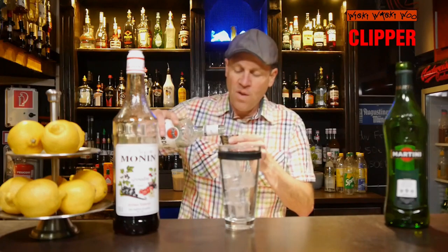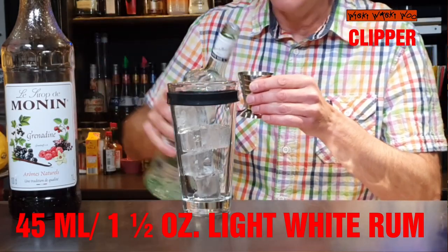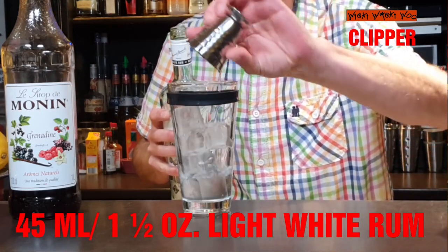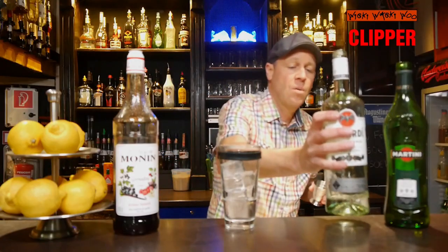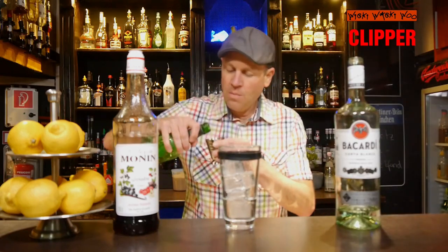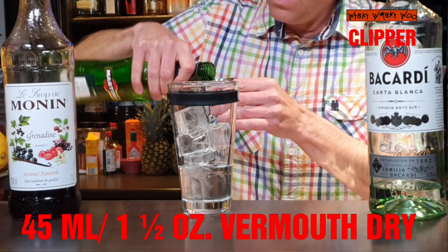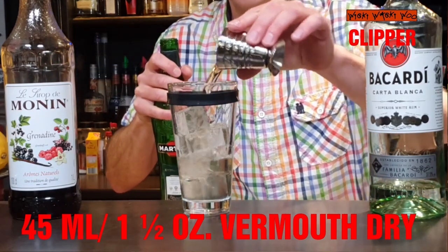Then I need 45 milliliters of light white rum — I take Bacardi light — 45 milliliters of white rum. And I need dry vermouth; I take Martini Extra Dry vermouth, 45 milliliters of dry vermouth.